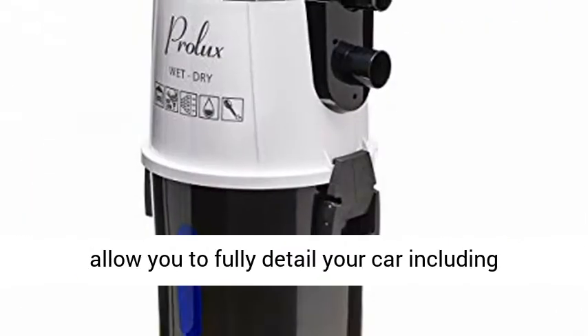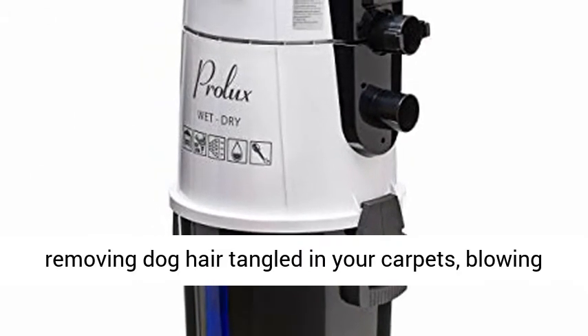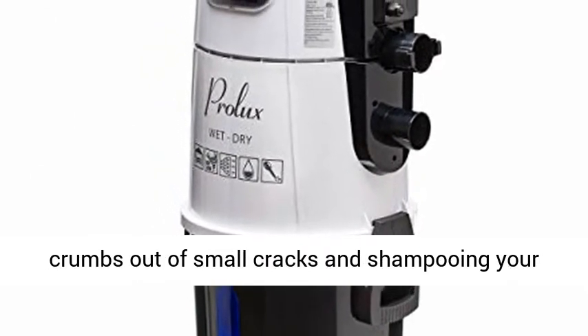The included tools will allow you to fully detail your car, including removing dog hair tangled in your carpets, blowing crumbs out of small cracks and shampooing your seats.